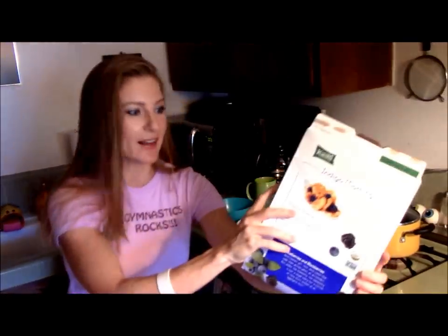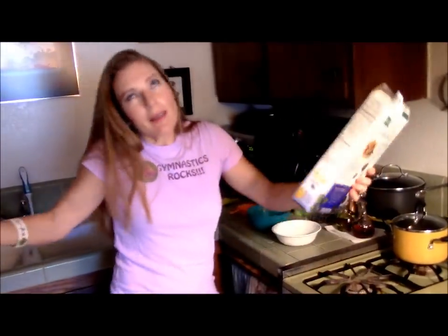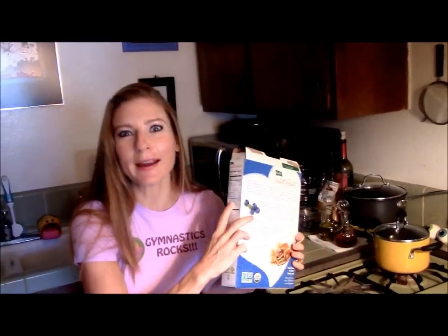I'm not really a gluten maniac, but it tastes delicious. Sugar 6, protein only 2, fiber 2 — at least there's some of that stuff in there. And then this is another Kashi. I love it. And we got sugar 11 — oh boy, I'm living on the edge. Protein 5, fiber 3. Sounds good to me.